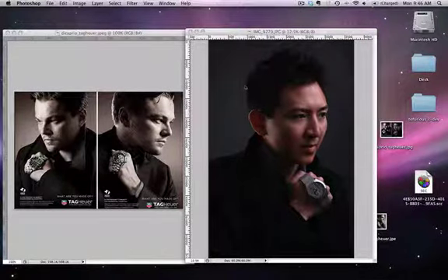Hi everybody, this is Lawrence from To Furious. Today I'm editing a photo of myself, inspired by Leonardo DiCaprio because I really love his acting. He's really known for the Tag Heuer ad illustrated on the left. Unfortunately I can't afford a Tag Heuer, so this is not even close to one — just for anyone who is asking.